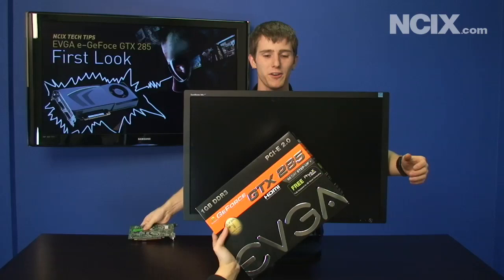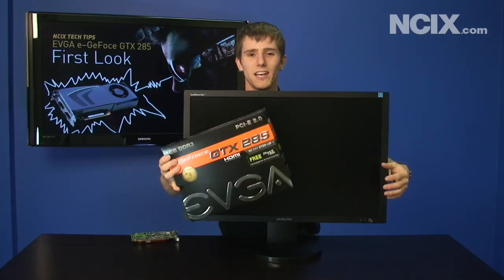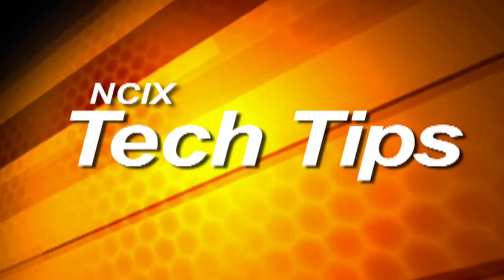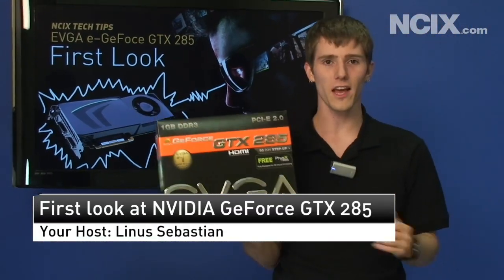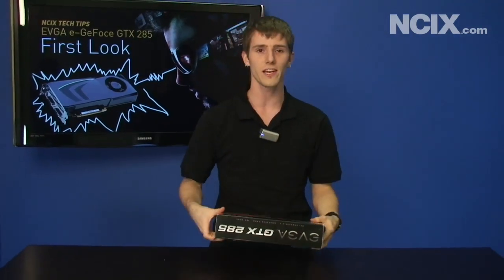What's this? Monitor Man, we have a new upgrade for you! The EVGA GTX 285 video card, so stay tuned and we're going to check out this brand new video card from NVIDIA. Monitor Man got pretty excited and took off home when we gave him a new GTX 285 graphics card.